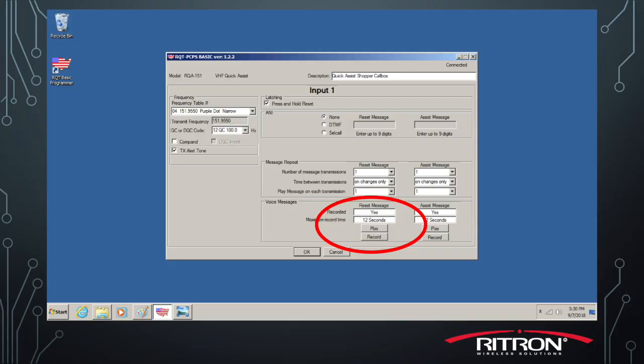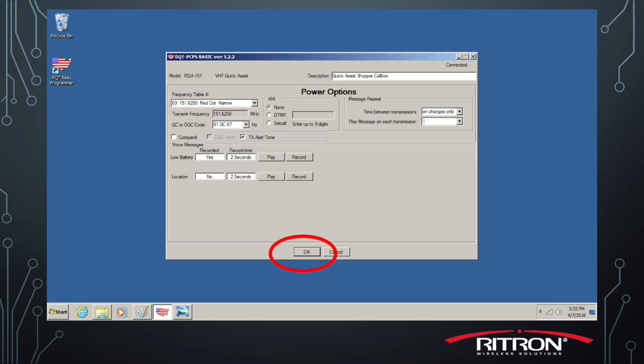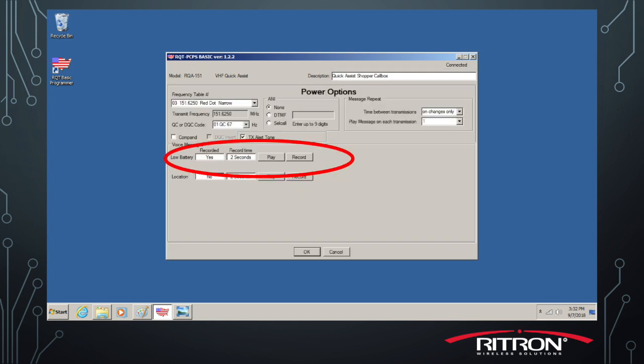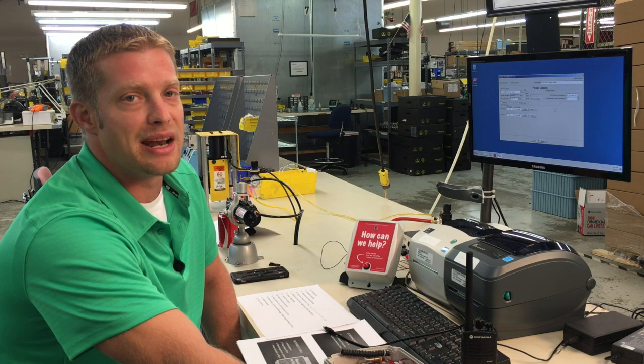Please repeat that same process on the reset message, then click OK, go to power options, double click on that tab, and go ahead and record your low battery message and play that to make sure it's what you want. Some of these messages are limited by the time you can actually make the message, so keep that in mind when you're recording.